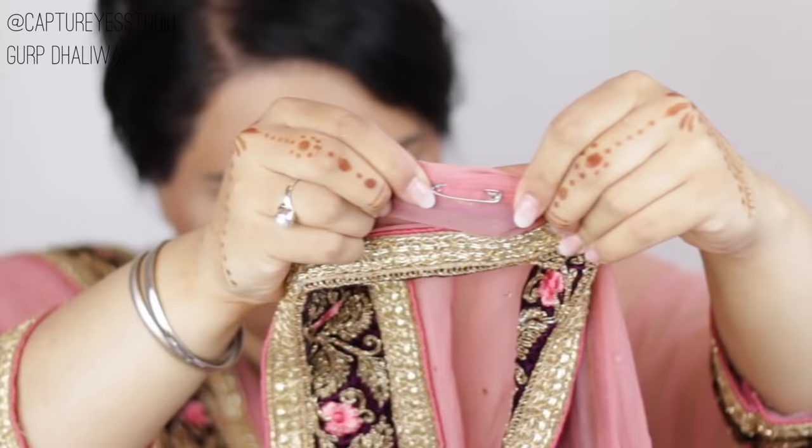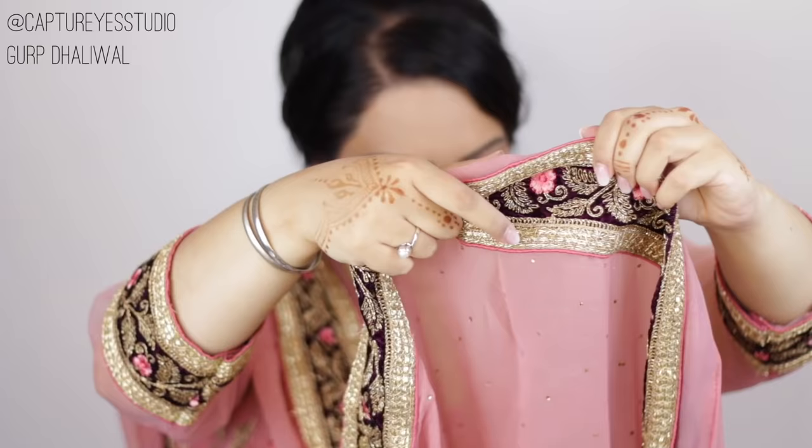I will place a small pin on the inside part. Now I will secure my suit and a safety pin. I will place two bobby pins and excrete through that safety pin.